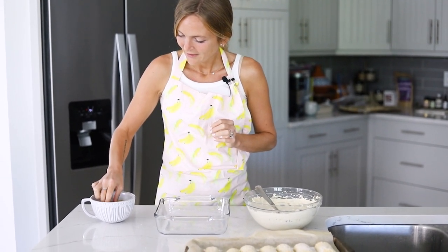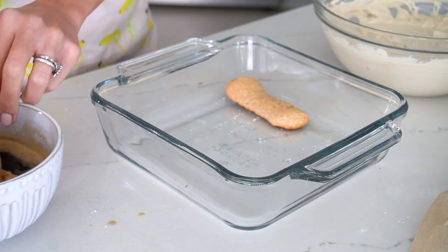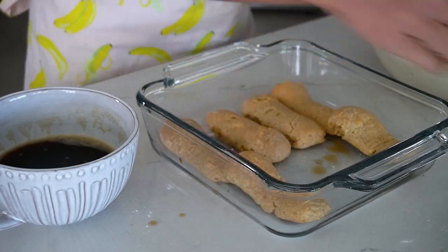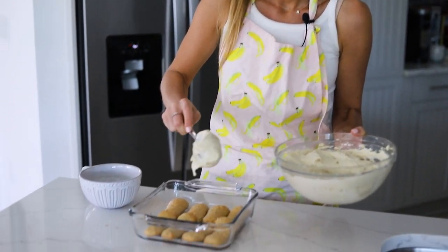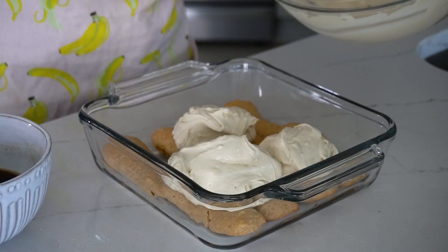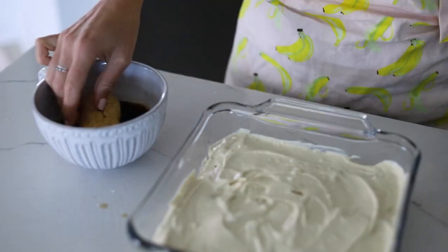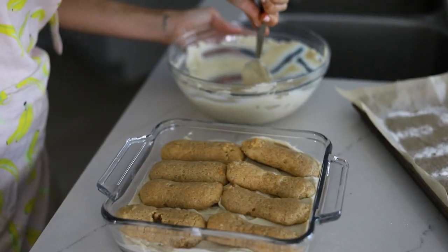We're going to take one ladyfinger, dip it in the coffee, and then place it right there. Super simple — just continue doing that. This is an eight-by-eight pan; I fit about four across. I like to make sure they're super soaked because I really love that. Now we're going to add on about half of our mascarpone — you can see it's super creamy and lush — and just spread it around so that it covers your ladyfingers. Then we're going to repeat the process with our remaining ladyfingers and add on the remainder of our mascarpone.